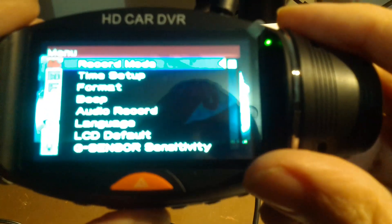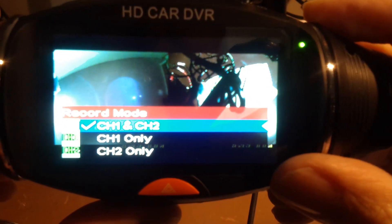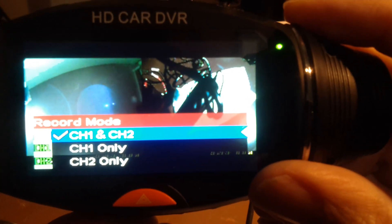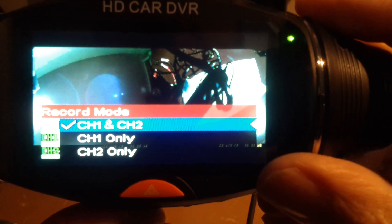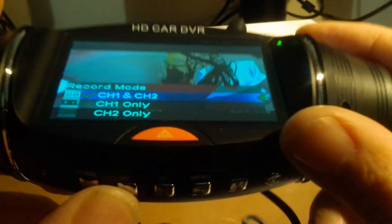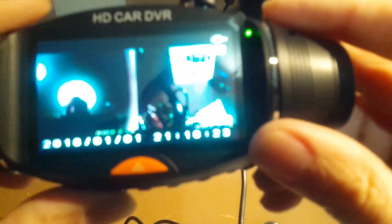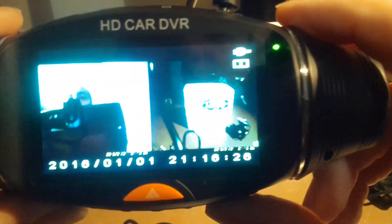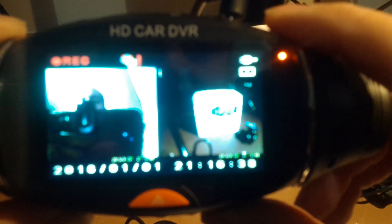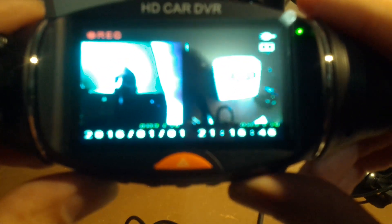In the recording mode, pretty much like our other dual camera — channel one and channel two, or if you only want one of them. It's just referring to the actual cameras, not channels. Nothing else to the menus. Their modes are pretty much straightforward: it's the filming mode, the video playback mode, and that's it. So now we are ready to go take it out for a spin.